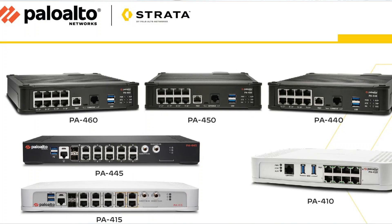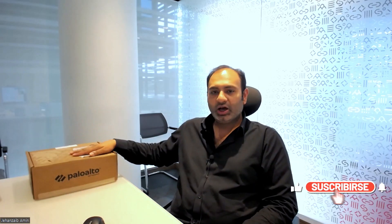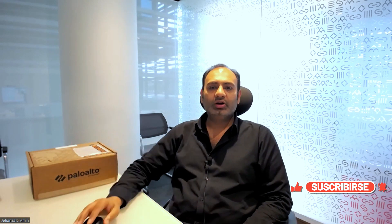Hello guys, welcome back to my channel Advanced Technology Vairana. In this training series, I'm going to introduce the Palo Alto firewall 400 series and do the deployment of the Palo Alto 460 model, which is the highest variant in the 400 series.